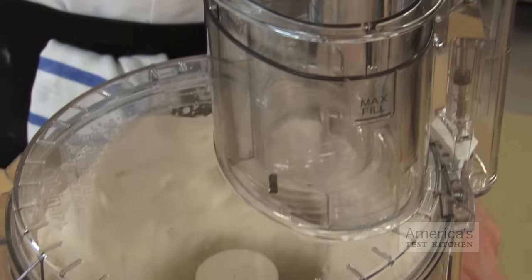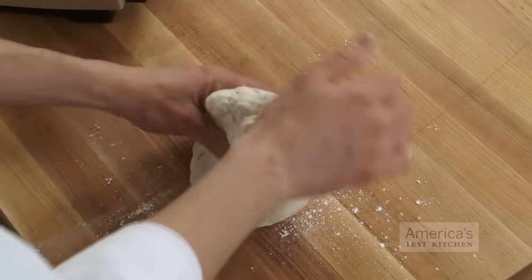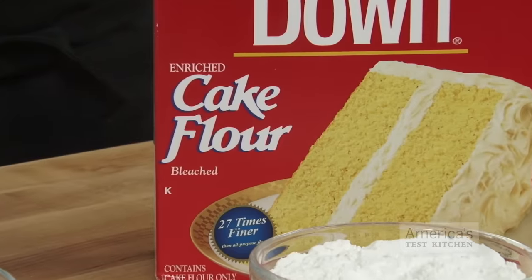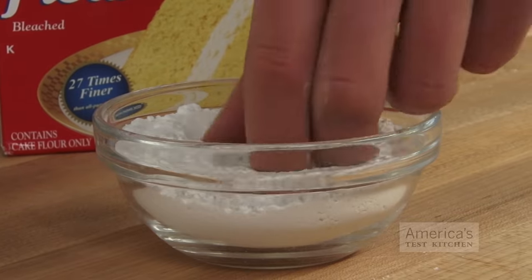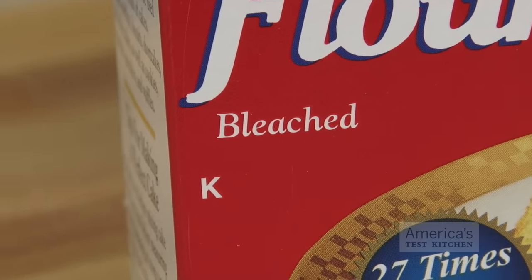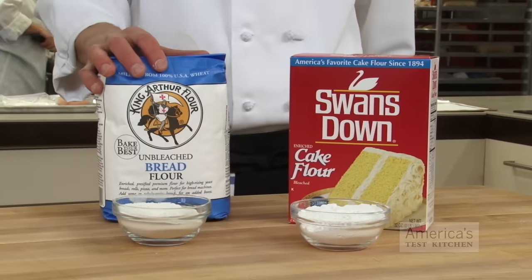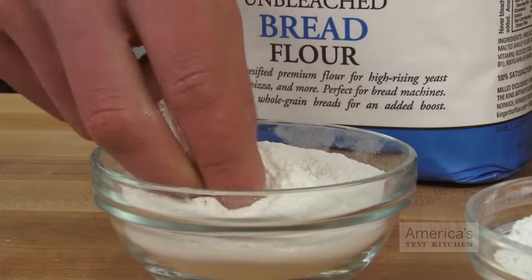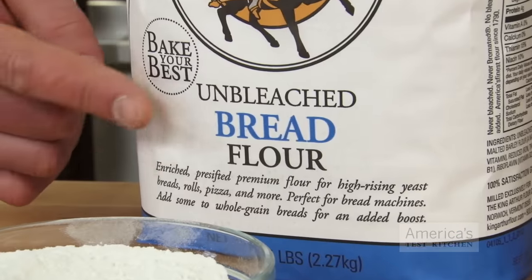I made two basic doughs by mixing flour and water in a food processor until a smooth ball formed. For one dough, I used cake flour, which contains the least amount of protein — between 6 and 8% — of all the different types of flour you can find at the grocery store. Cake flour is often bleached, which further weakens the proteins. For the other, I used bread flour, which contains the most protein, usually around 12 to 14%, and is generally not bleached.